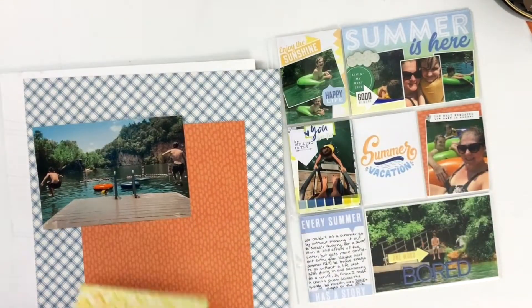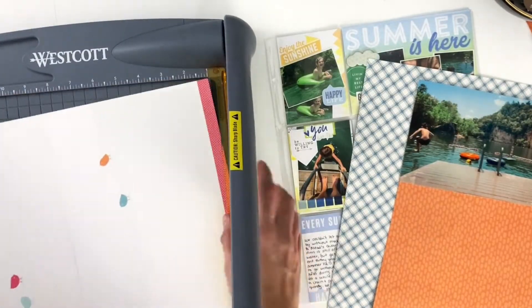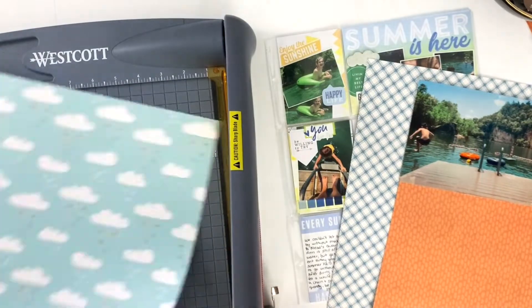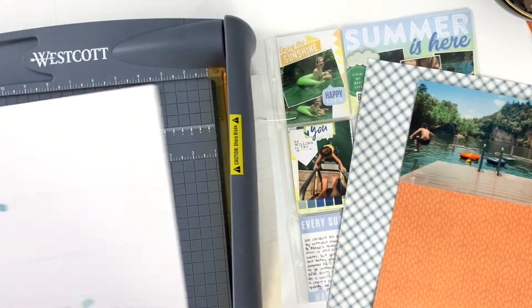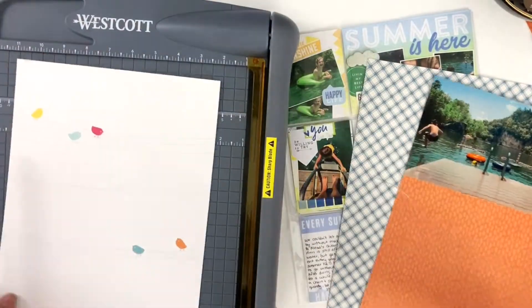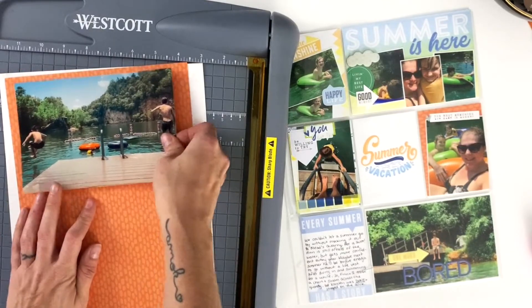I felt like I needed some white to ground the layout and also to match the white on the right-hand side. So I'm going to cut down this old Pink Fresh Studio paper — it has birds on it, but I'm going to cover them up. I'm cutting an inch and a half in from both sides because I need to cut off three inches total to make it nine inches, making sure those birds end up right in the center so they get covered up.